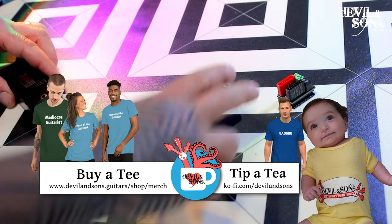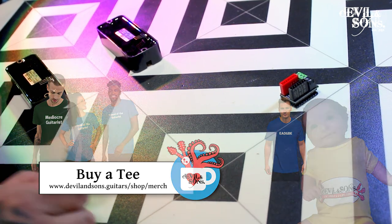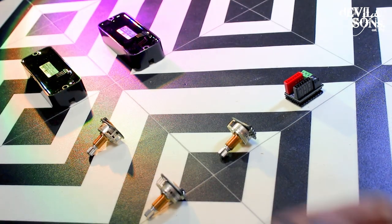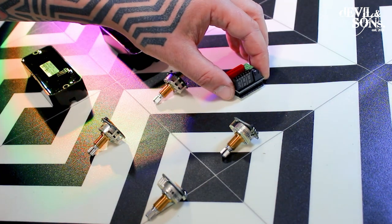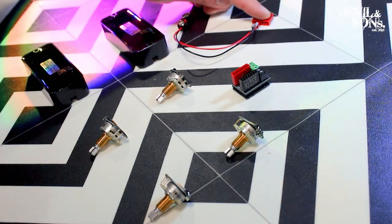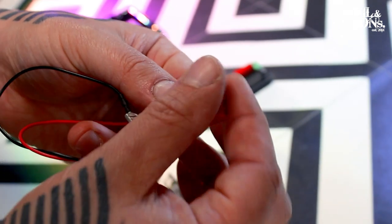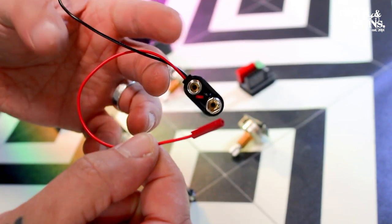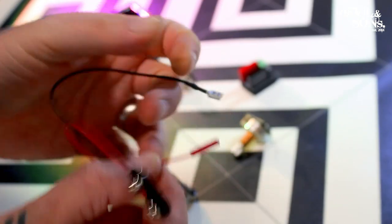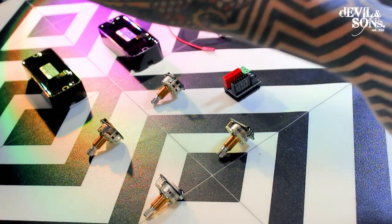So the guitar I'm installing these onto is a Les Paul special type, so it has two pickups each with their own volume and tone control. I'm going to set that up now — I'm going a bit quicker than I did with those last demos because much of it is the same. The only thing I really need to point out here with this setup is that the bus — these controllers here which actually have screws in them — are for the output, for the toggle control.